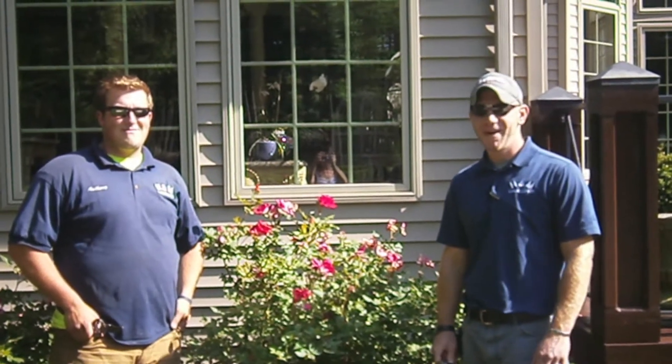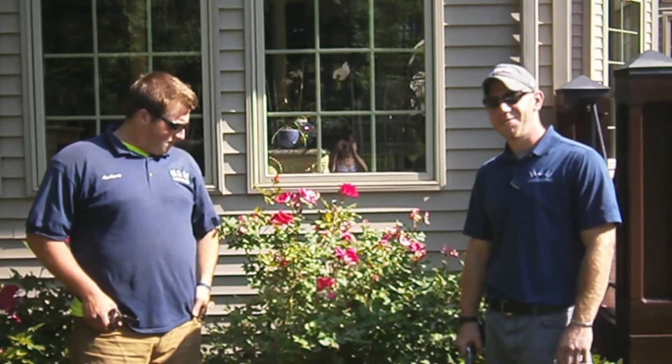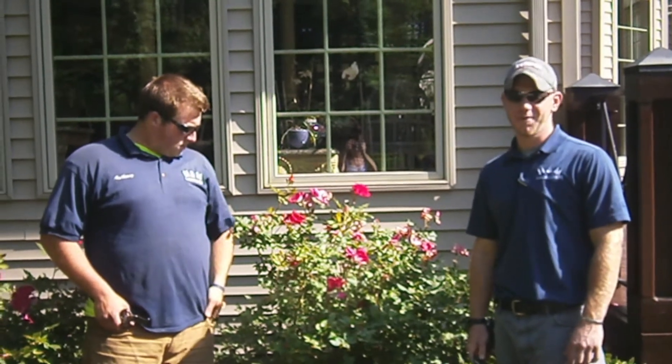Hi everybody, my name is Mike and I'm a maintenance supervisor here at H&M Landscaping. I'm here with Anthony Camillo, maintenance foreman for H&M Landscaping. Today we're going to do a short how-to video on how to prune a knockout rosebush.